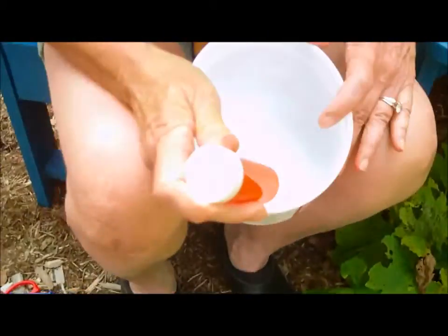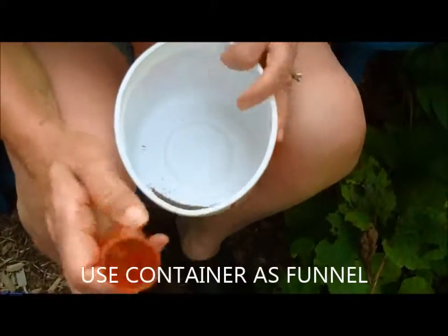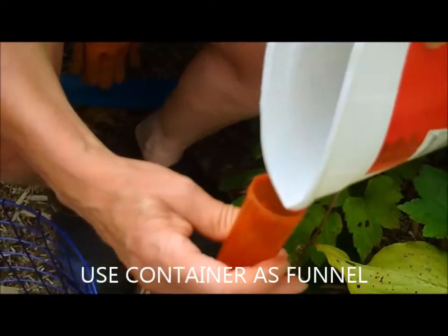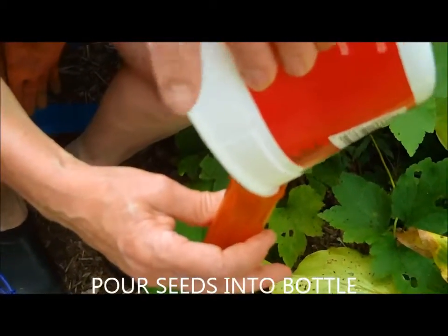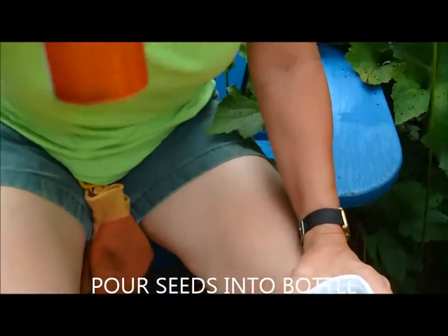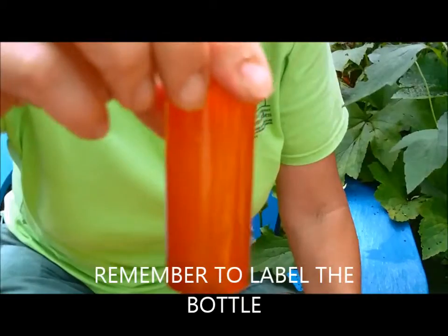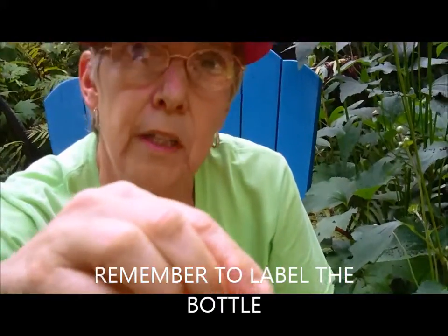What we would do with this is use the funnel technique. Take a prescription bottle, bend the tub, and pour the seeds right into the bottle. Now I have a nice, neat way to store this — it'll be dark, it'll be dry, and they'll be ready for me to plant either next spring or now if I want to plant it in the garden.